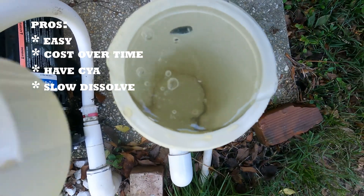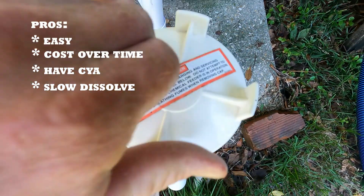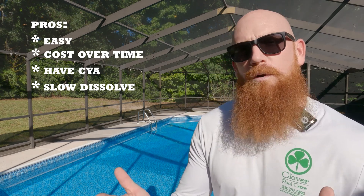Here are some pros and cons to consider. First, the pros: they are very easy to use — you pretty much just drop them in and forget about it. They're very cost-effective over time. They have cyanuric acid in them, which your pool needs to help prevent the sun from breaking down the chlorine. They also work well for maintaining a smooth, consistent chlorine level due to the slow-dissolving aspect.